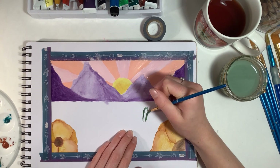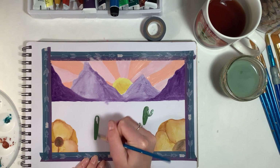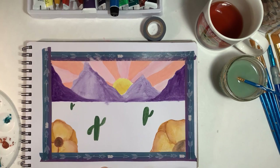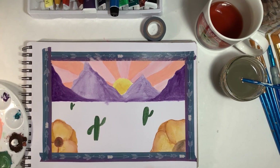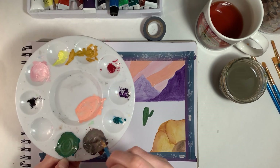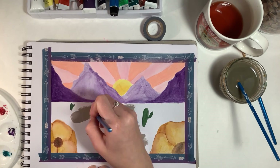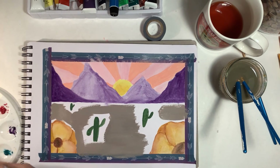Now I'm mixing up green and painting some cactuses, though I do change my mind about these later. I made one cactus arm way too big. I'm blow-drying them, then mixing up a background color using sienna, black, and white — it makes a brownish-gray tone. I changed the background color a few times and decided to just paint right over the cactuses.